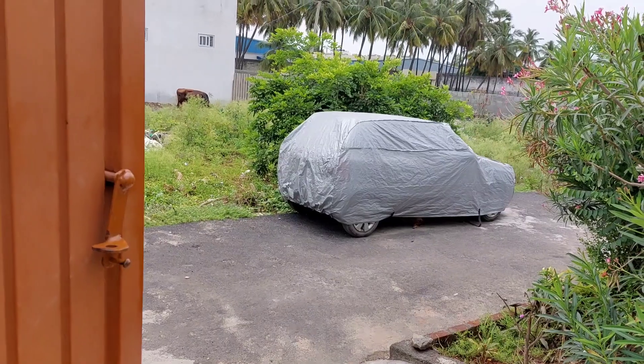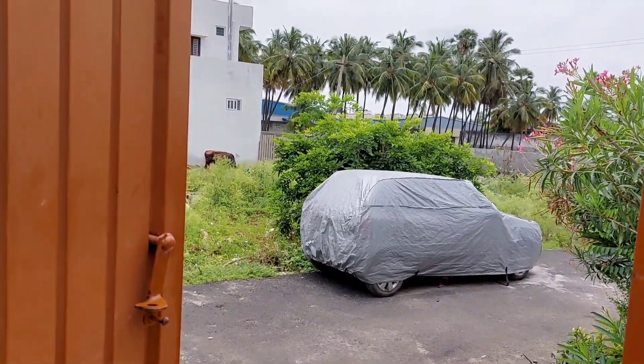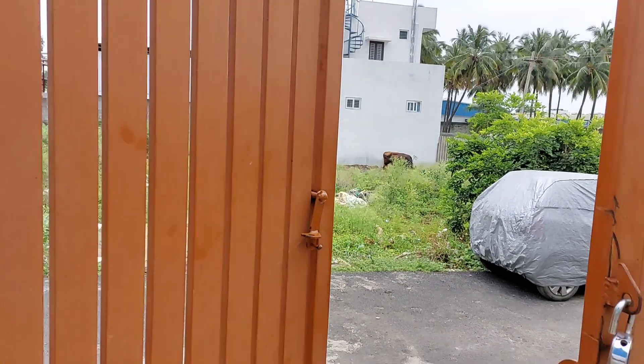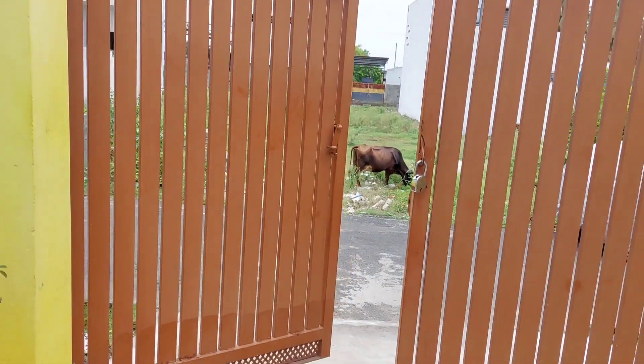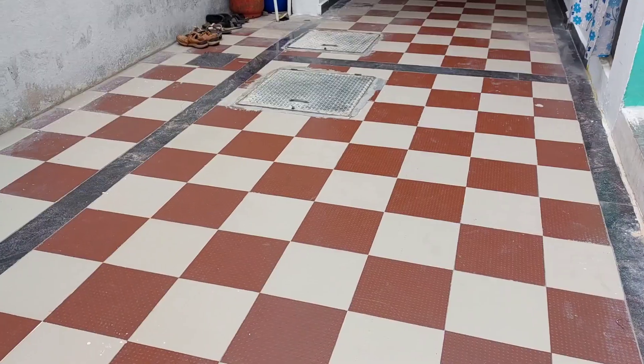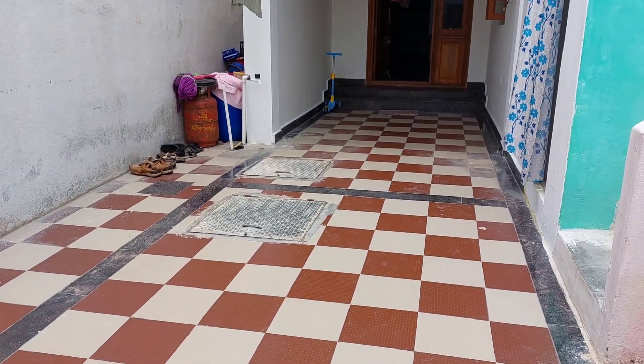Let's go ahead and open the gate. You can see that it is a very nice space. You can see that it is very nice.